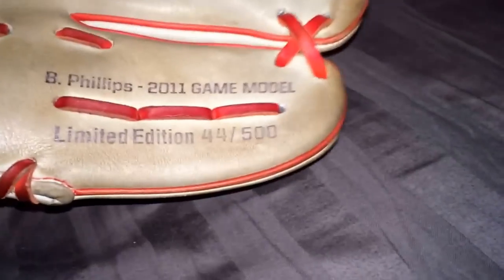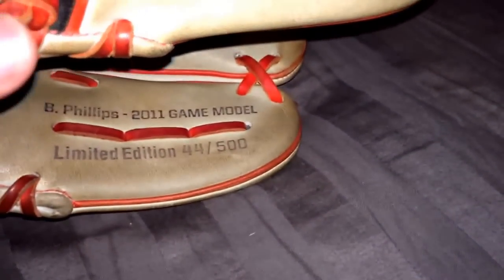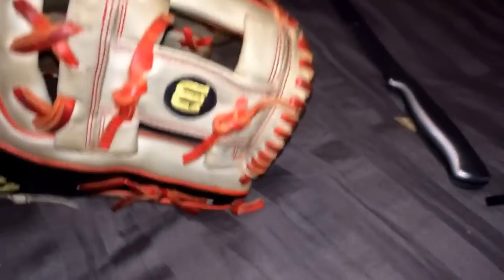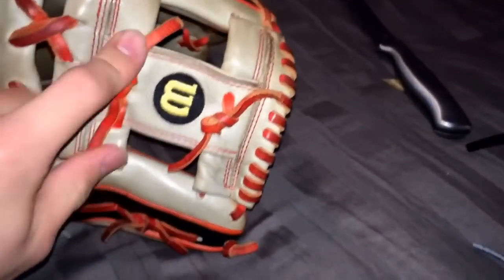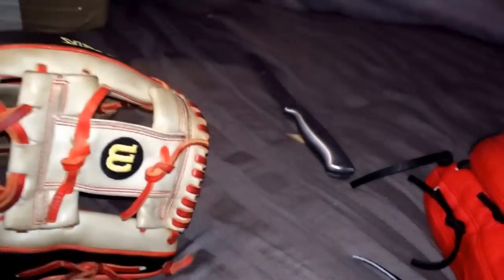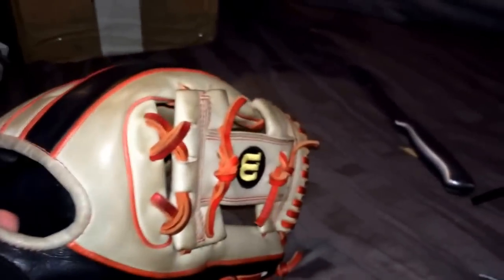I will consider offers for selling, but it would have to be something really good. My number is 773-297-0033, so just text me if you have any really good cash offers or any of the gloves I just mentioned.